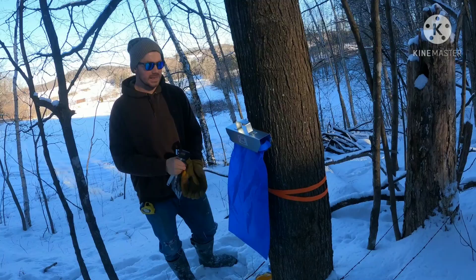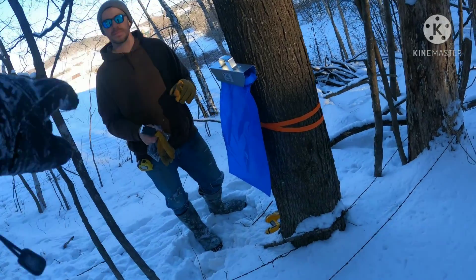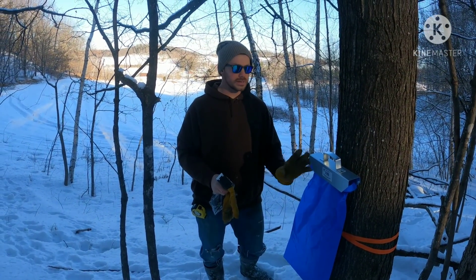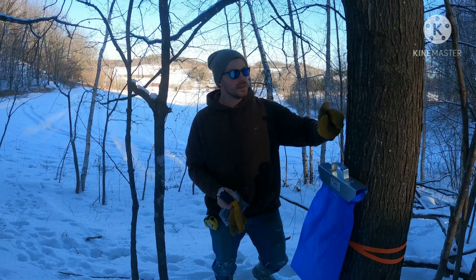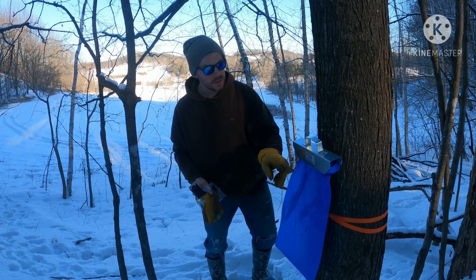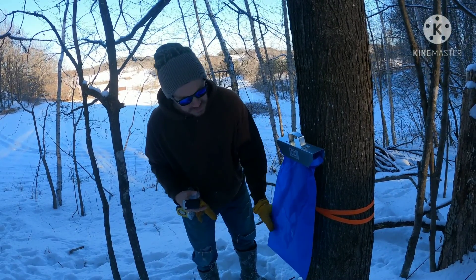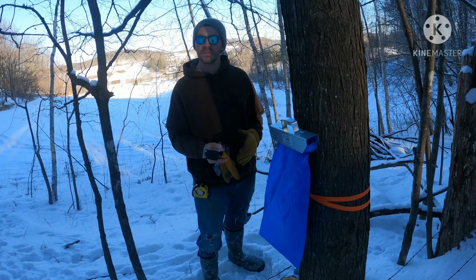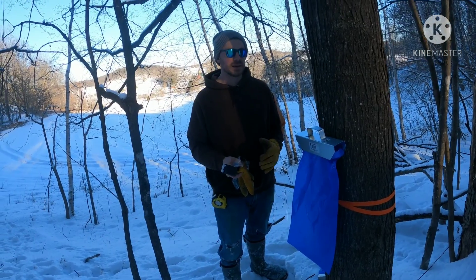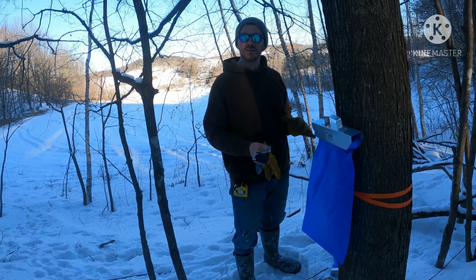Does the sap go up at night? Yes. When it gets above freezing — above 32 degrees — the sap goes up the tree. And as it's going up the tree, it hits the tap and falls out through this thing here and into the bag holder. This will get filled up with sap. Then we check every day, or every other day depending on how warm it got. We come out with a bucket, take this off, dump it in the bucket, go over to the four-wheeler, and dump it in the tank.